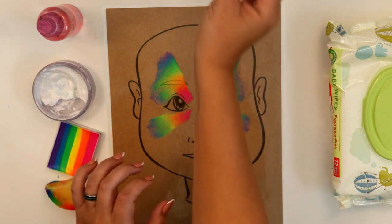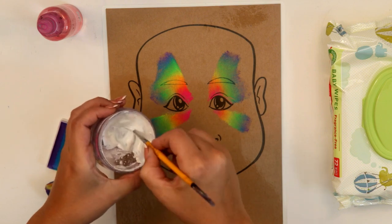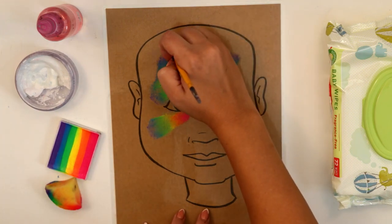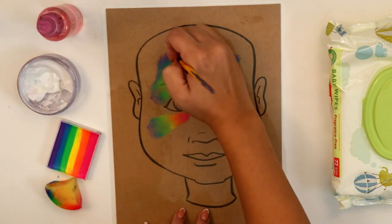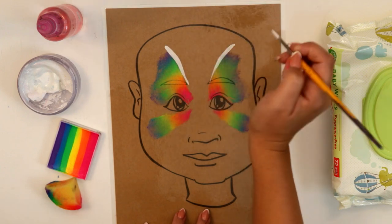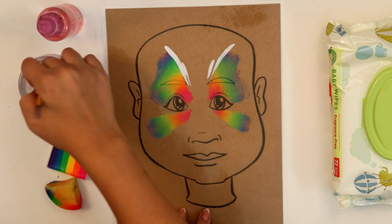Now we're going to use our white. This is also where I'd put glitter if I was adding glitter, but we're not doing that today. I'm going to load up my number four low Cornell liner brush with white, and we're going to pull down two nice big teardrops down towards the middle — one for each side. Sometimes I like to add a little second one just to make it fancy.